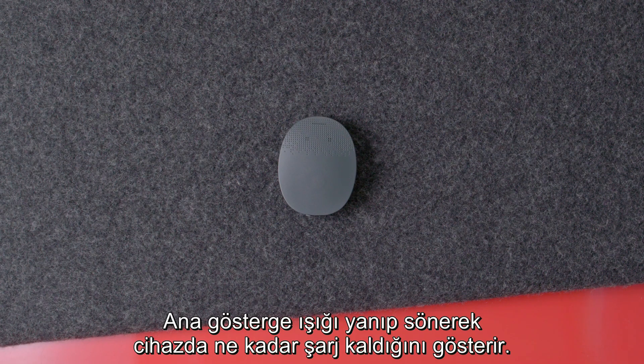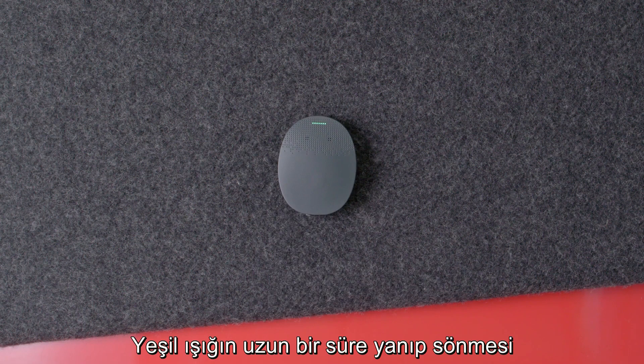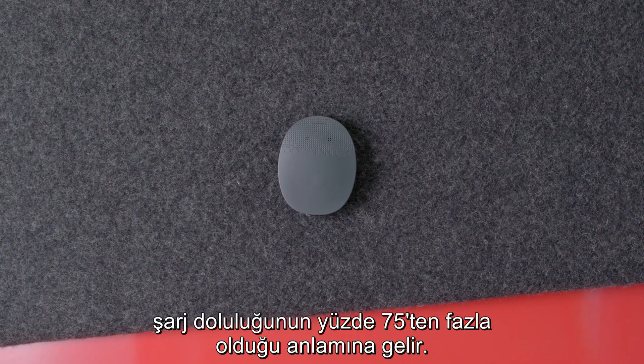The main indicator light will blink to show how much battery charge is left. One long green blink means that there is over 75% of battery power remaining.